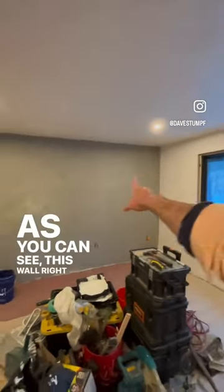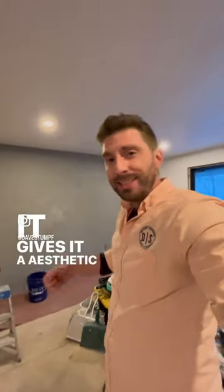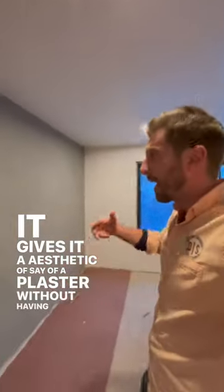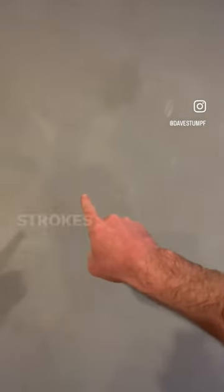As you can see, this wall right here — this greenish hue — that's actually a lime wash paint. It gives it the aesthetic of a Venetian plaster without having to go through all the extra labor, and you can see some brush strokes in here.